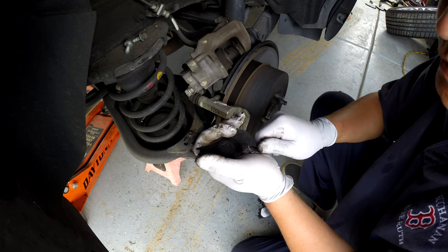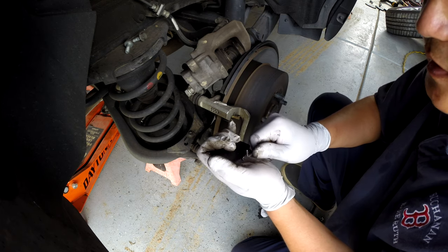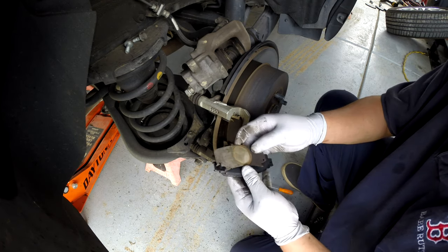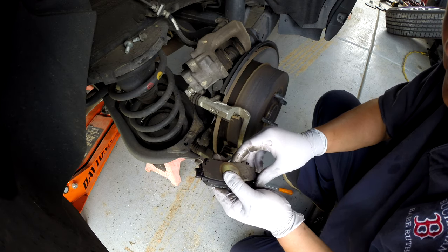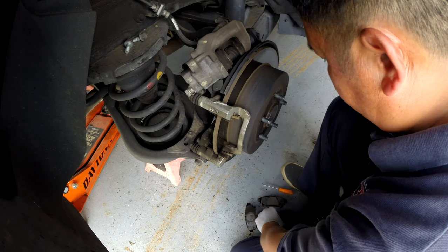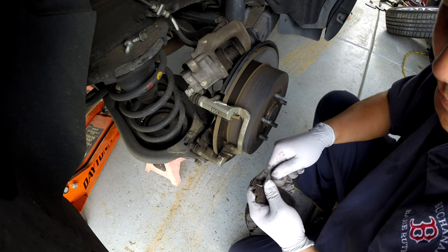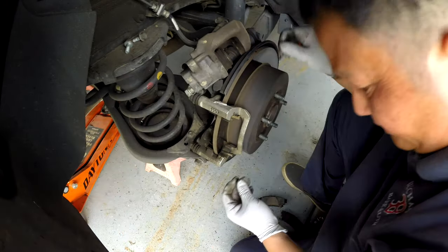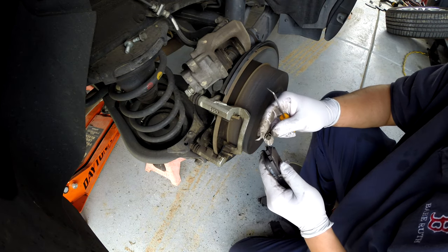For the disc brake, it's very simple — there's not much you can do wrong, unlike the drum. With the drum you have to know how to set everything up, otherwise it tends to have problems. This brake is pretty simple and easy, and I know for sure you can do it at home besides paying somebody a lot of money for it.